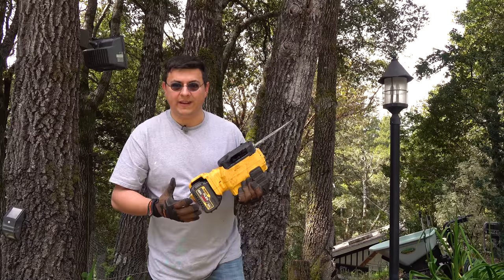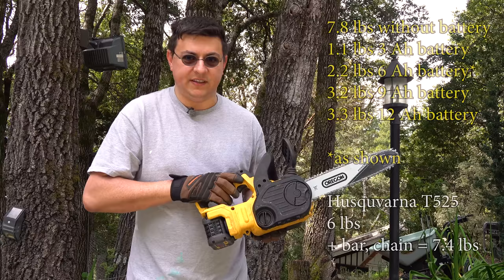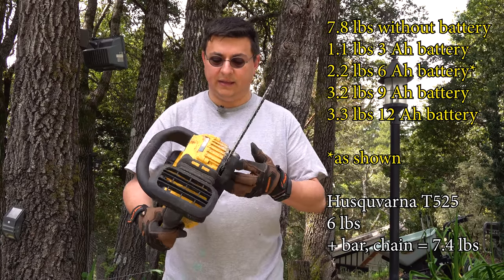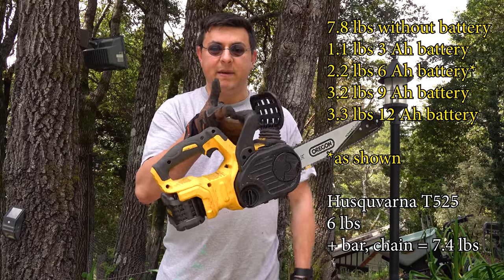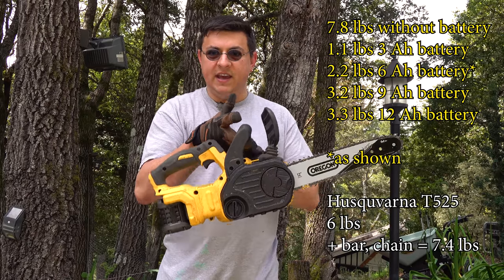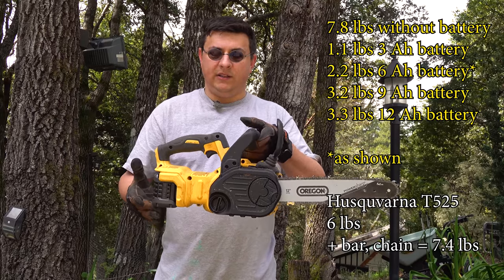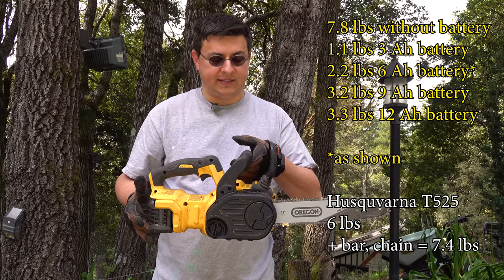In terms of overall weight, depending on the battery pack you put on this saw, this could be one of the lightest chainsaws that you'll find easily available. It is decently balanced. It is a little bit back heavy if you have the larger battery pack on there, but you can solve that and have a very well balanced saw if you choose one of the smaller packs.